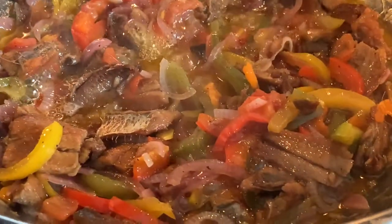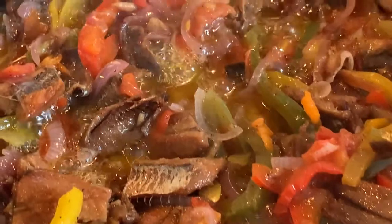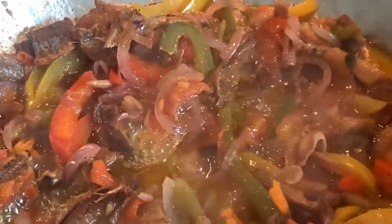Welcome back to Cooking with Shelly. I hope everyone's having an amazing day and you are ready to cook with me. In this video I will share step-by-step instructions on how to prepare Jamaican smoked herring.